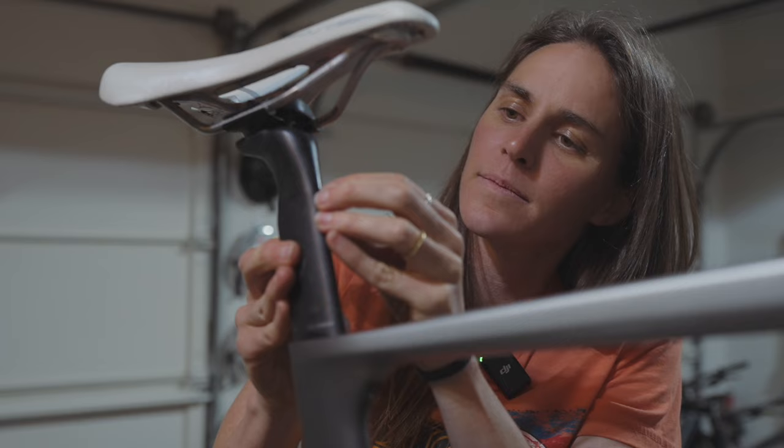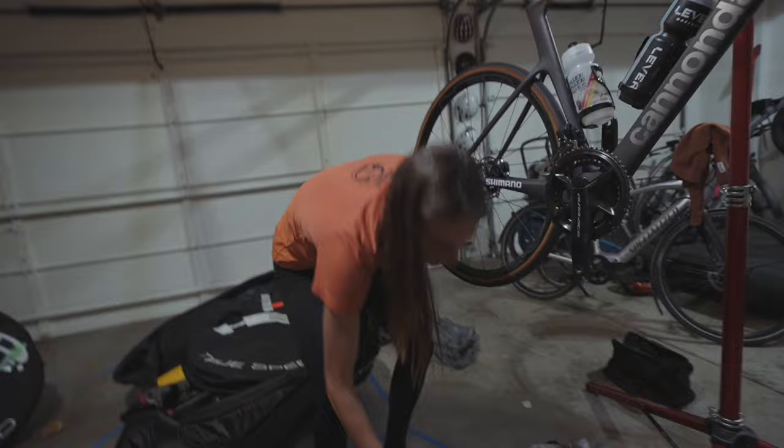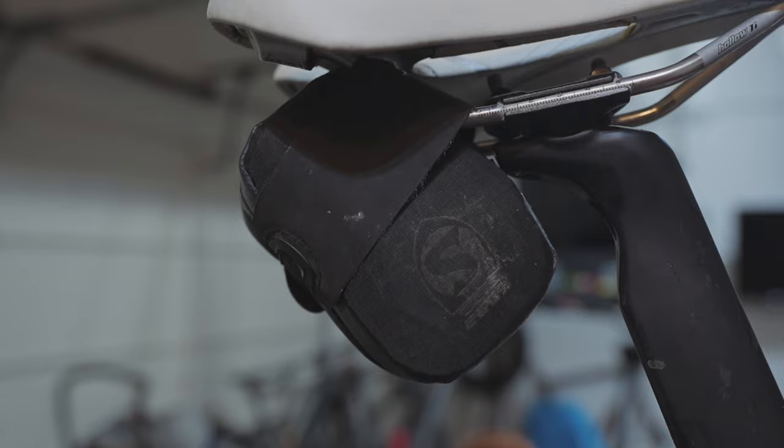Now I'm going to put on my saddle bag and frame pump because I'm going to be training, not racing — I take those things off for racing and have to put them back on to train. This is a Silca saddle bag — I love it. It has a multi-tool and some tubes in there.